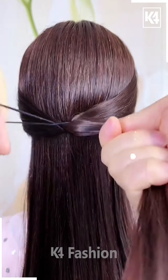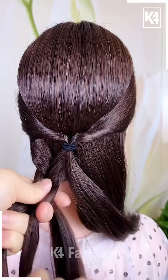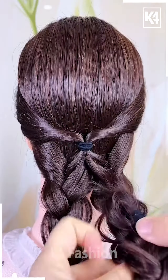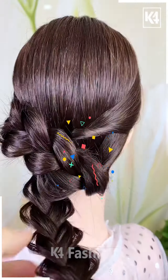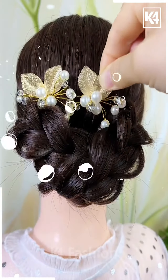For our next hairdo, start off by taking two sections from either side of the scalp and joining it at the center at the back. Roll this portion of the hair in on itself and then divide into two sections. Divide the bottom as well into two sections and then make a braid out of it on either side. Loosen the strands of the braid using your fingers and then roll it up at the opposite end. Add some decorative clips once you are done.